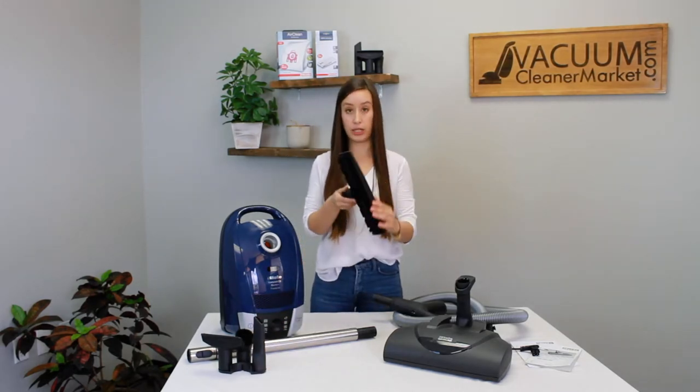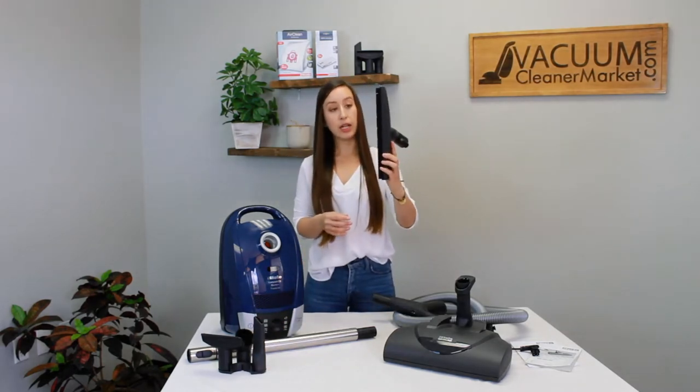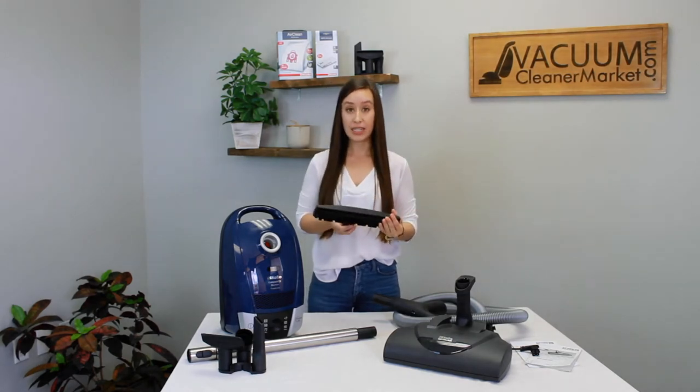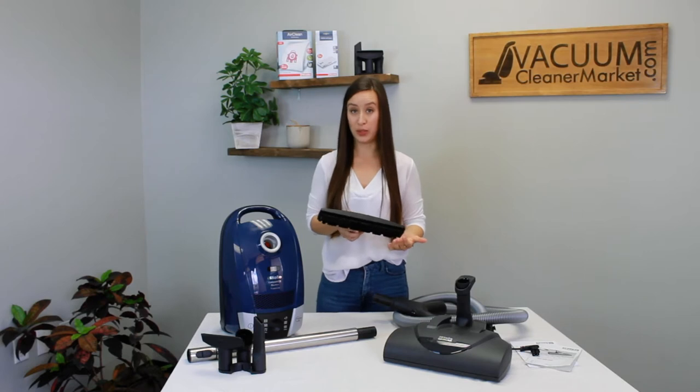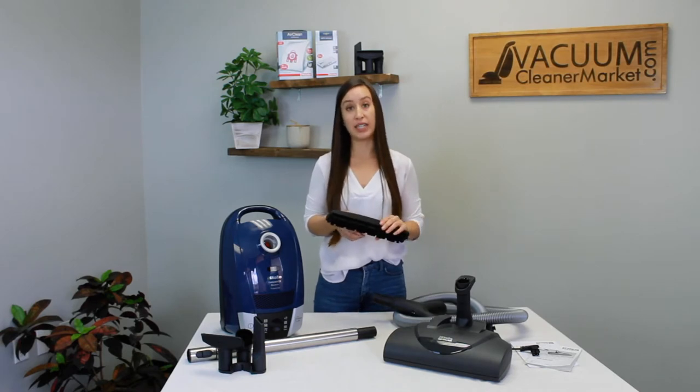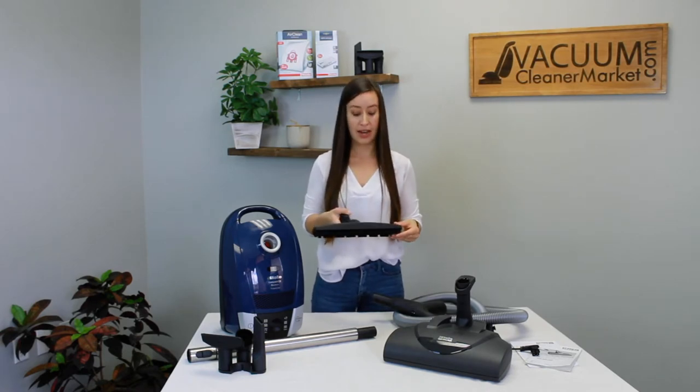This is your hard flooring attachment and as you can see on the underside there are bristles of varied lengths. This is going to make it very easy to clean all of those hard flooring surfaces in your home — you can get deep down into the grout of tile or any cracks and crevices. This is a really nice tool to have.